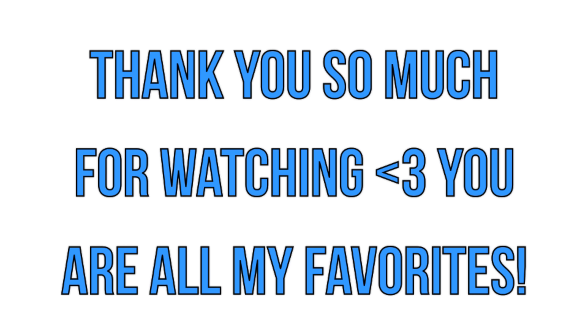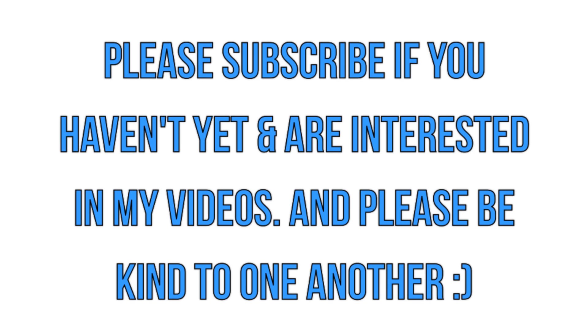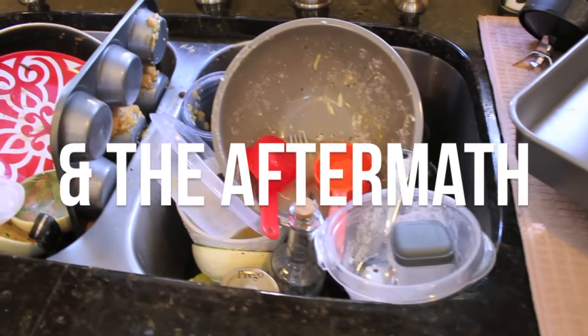And that is it for this video. Thank you guys so much for watching. I really hope you enjoyed it. Please let me know your thoughts in the comments below. I hope you're all having a beautiful day and I will talk to you soon. Bye guys!